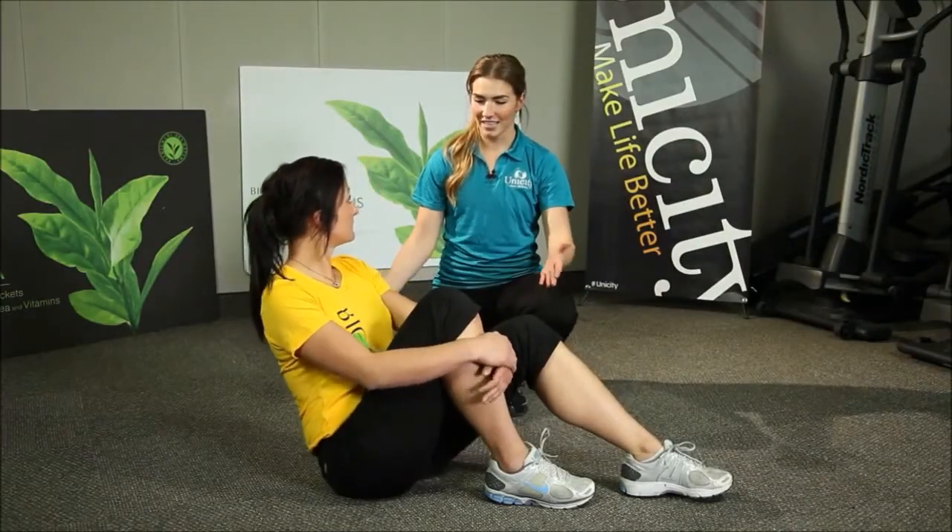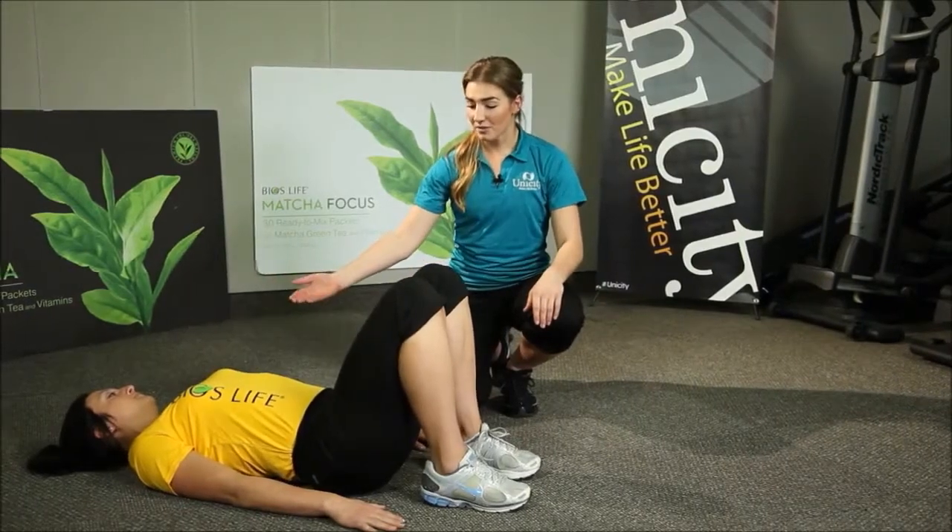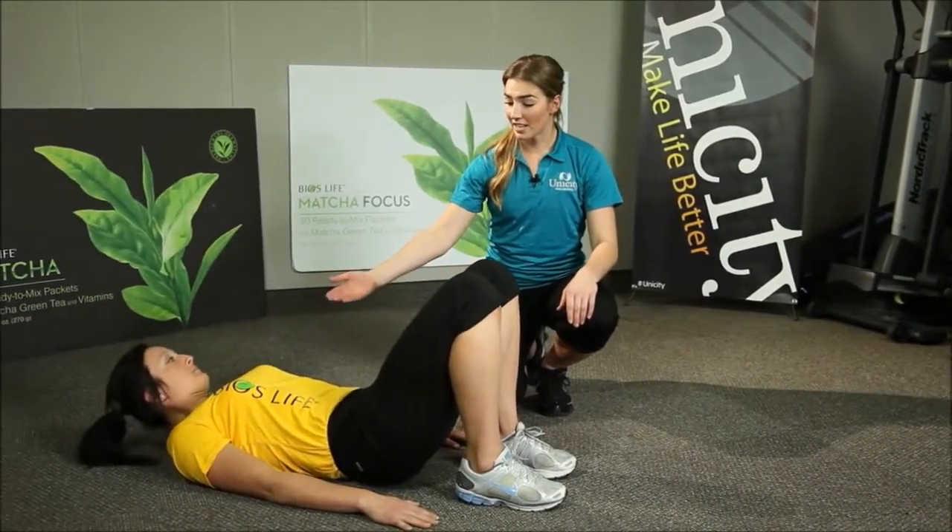So Catrielle, you'll get into the beginning position. She's going to lie flat on her back with her arms stretched on either side of her, and her back is going to be very straight, keeping alignment between her neck all the way down her spine into her lower hips and her lower back.